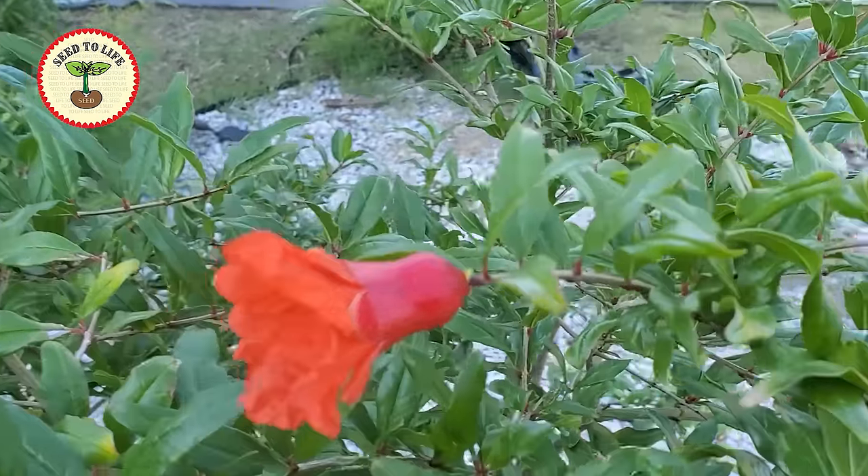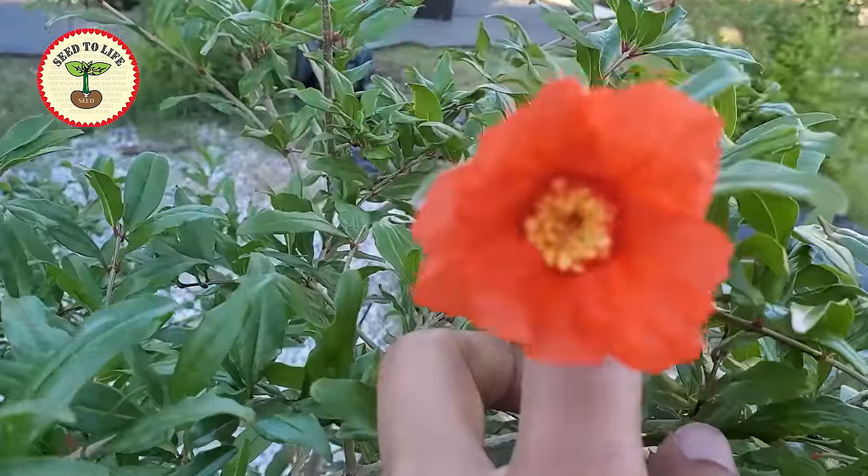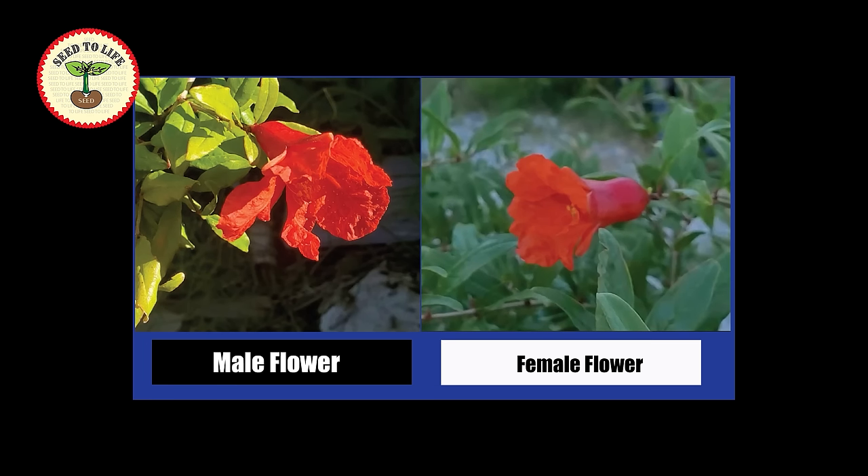Hi everyone, welcome to Seed to Life. Today we are going to see how to hand pollinate pomegranate flowers. The shape of the flowers tells you if it is a male or a female flower. The male flowers are usually...